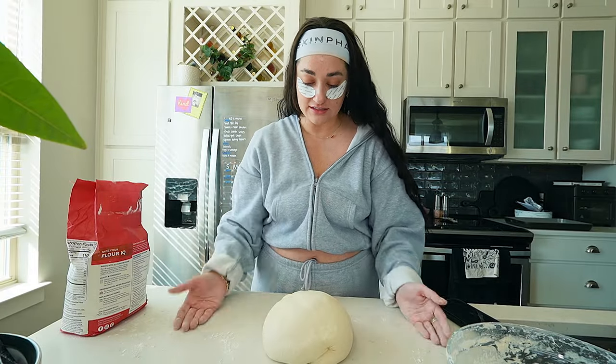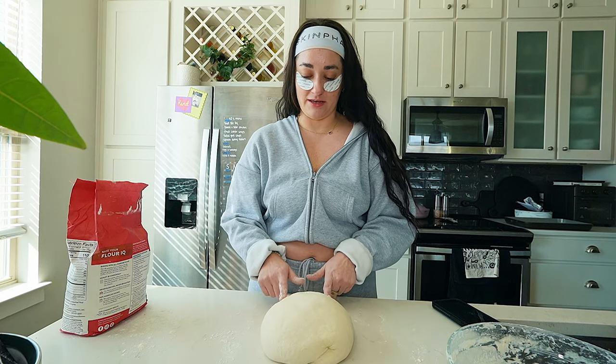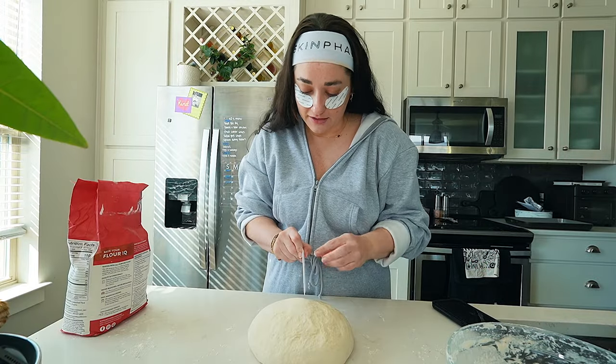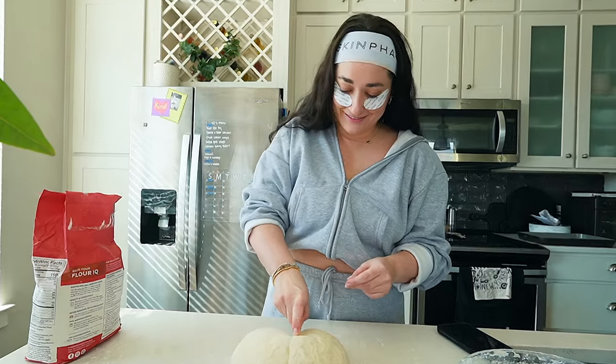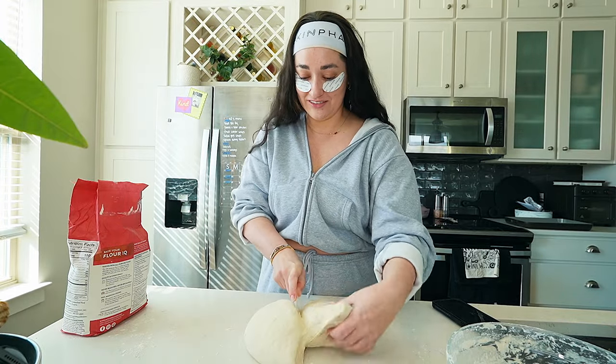Do you just see how pretty that is? I'm going to get so good at decorating them. We're about to make so many different recipes, you guys. I guess we'll just go right down the middle. This feels so wrong.